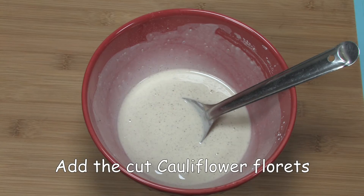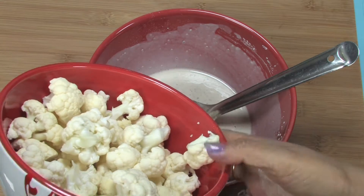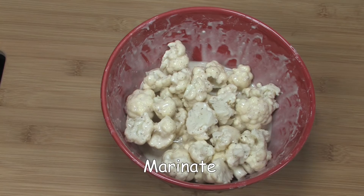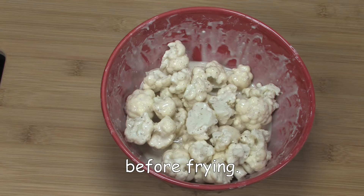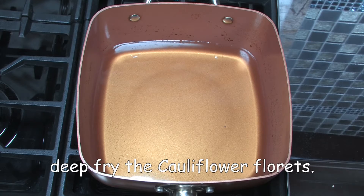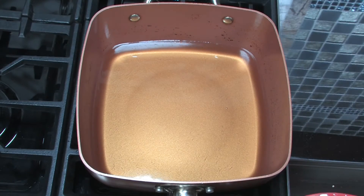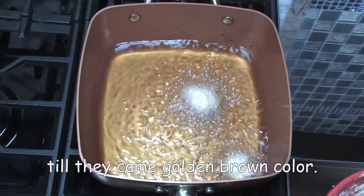Add the cut cauliflower florets into the batter and mix well. Marinate the cauliflower florets about 15 to 20 minutes before frying. Heat the oil in a pan to deep fry the cauliflower florets. When the oil is hot enough, add the marinated cauliflower and deep fry till golden brown color.